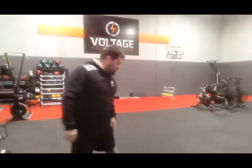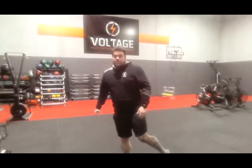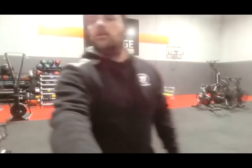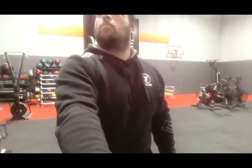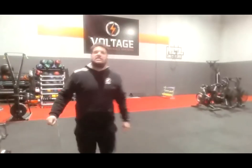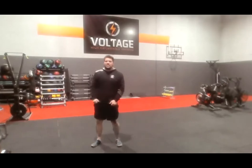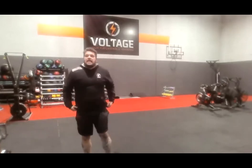We've got one more set of that before we go to half burpees. Alright, 3, 2, go. Perfect, nice control. What have we got? 10 seconds. Reach as high as you can. 4, 3, 2 — jump to your feet, we've got half burpees.